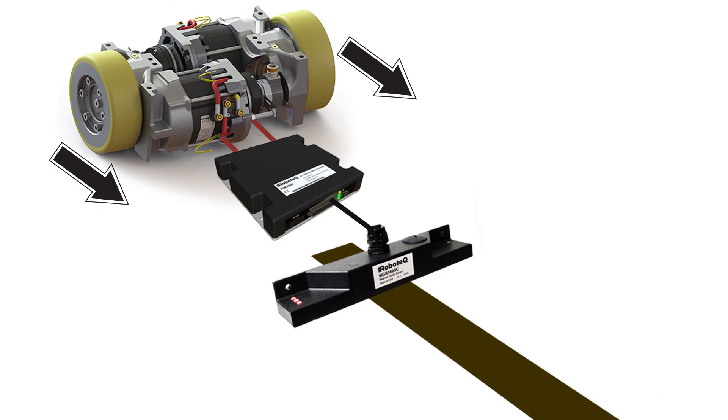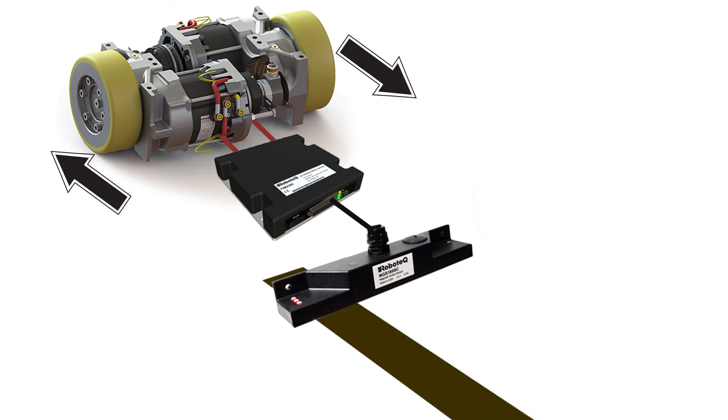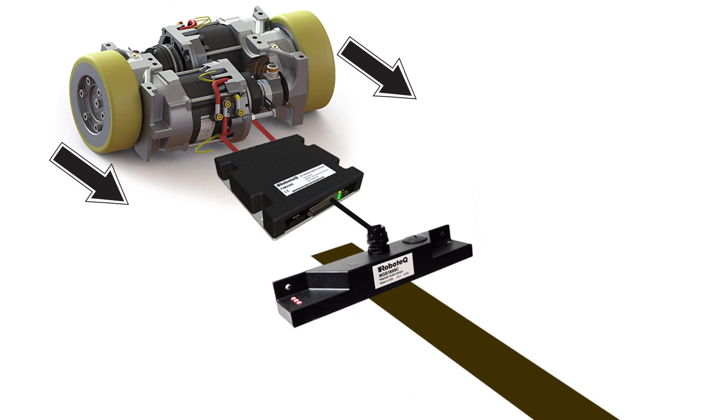The sensor measures the distance to the center of the track. Using its built-in programming language, the controller takes this data and computes the power to apply to the left and right motor needed for the robot to stay on track.